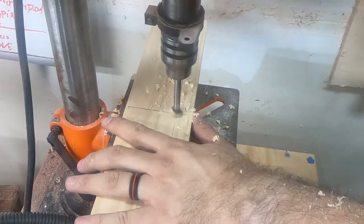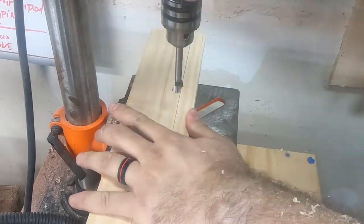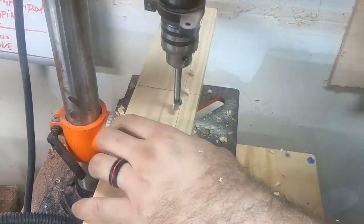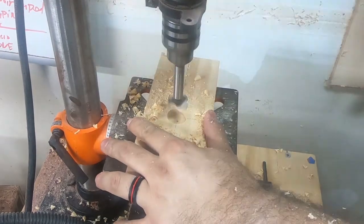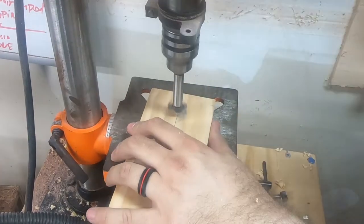Over at the drill press, I use a Forstner bit to make the holes. The smaller holes will get filled with dowels to hold the rings, and then the larger ones will remain empty and simply cradle the baseballs.